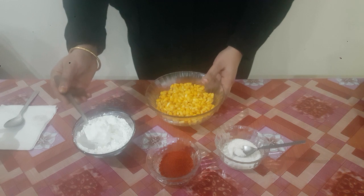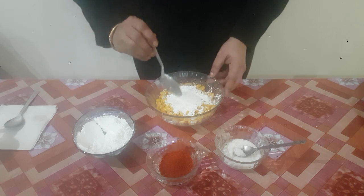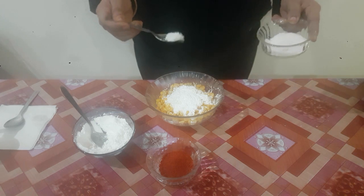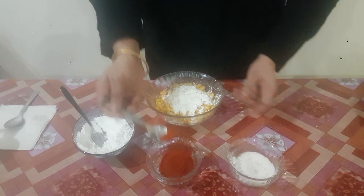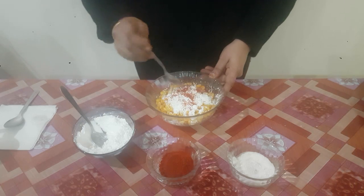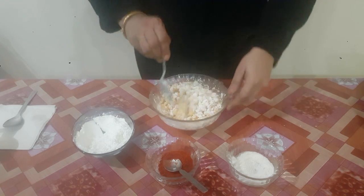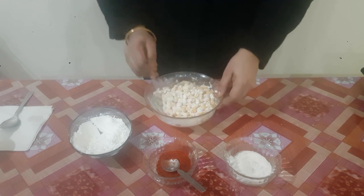Now to fry it, we will mix some corn flour. Along with that, to give it some extra flavor, we will put salt and red chilli powder. Red chilli powder is optional — it depends on your taste, so you can definitely skip it. Make sure that all the kernels are coated properly with the corn flour to get that crispy texture.